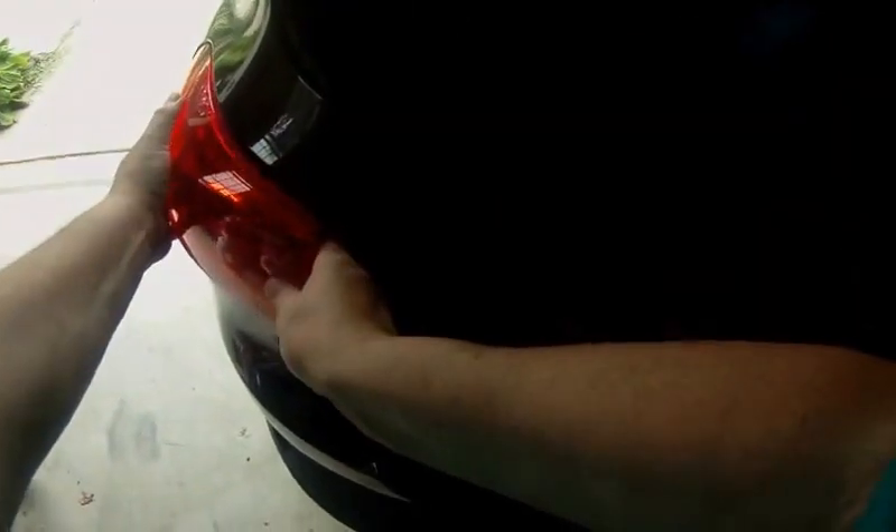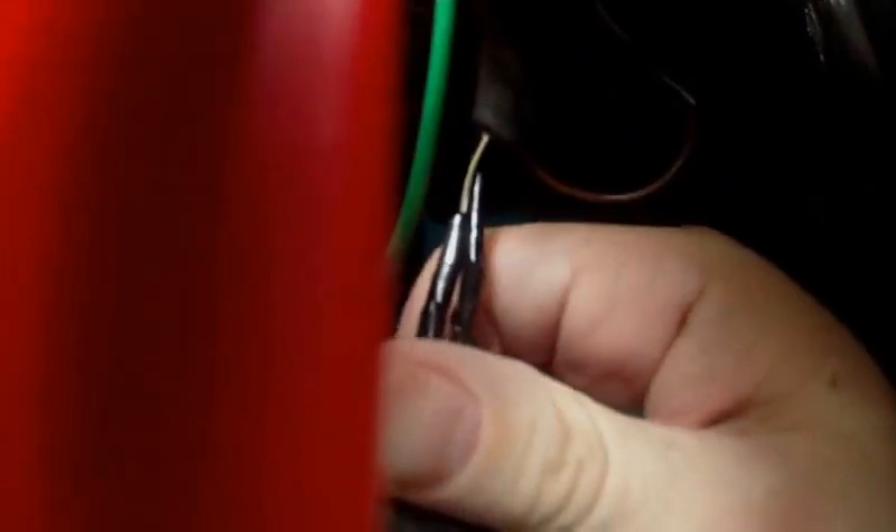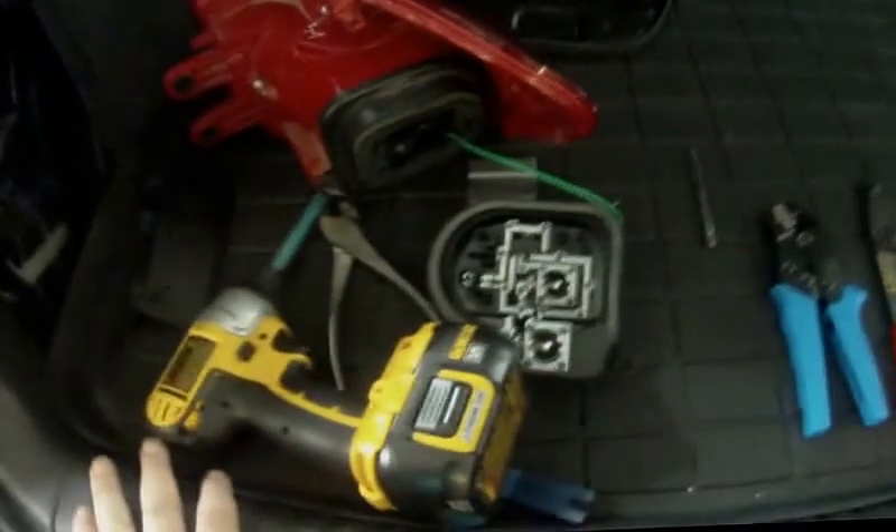Now the light is ready to come out, and you can see it slides right out. Here we're connected with the terminal we're going to be replacing. The red tab slides back to unhook that. This green wire is a temporary wire I was using just so I could drive the vehicle — cut that off. You will not have that unless you've had this same experience and had to rewire the light to get you through.